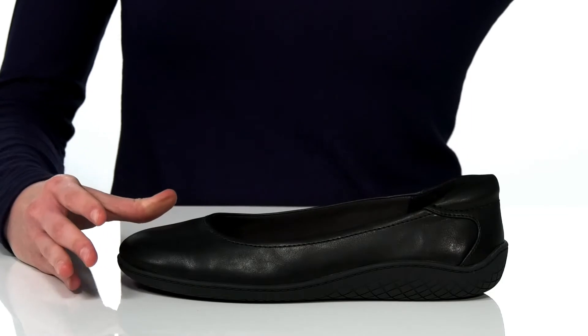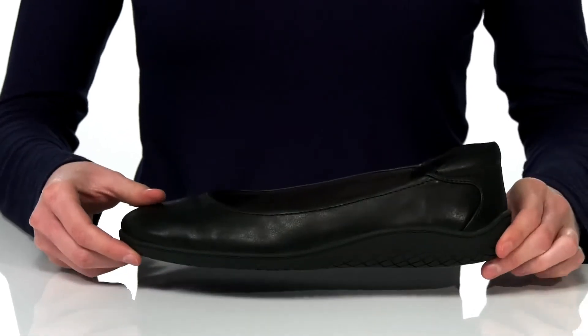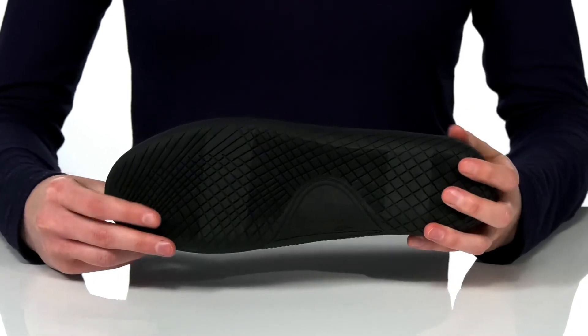They have a textile lining inside plus a removable footbed. It's nicely cushioned, but you can always swap in your own orthotics as needed. There's a little bit of a lift at the back, but you're sure to stay stable because they have a grippy outsole underneath.